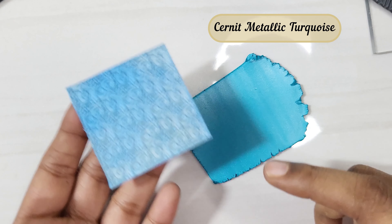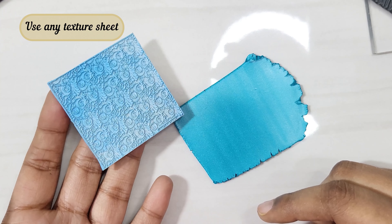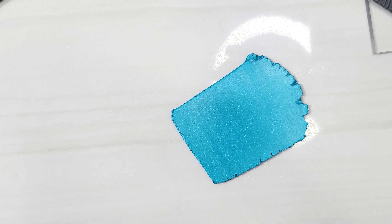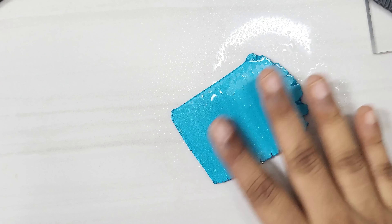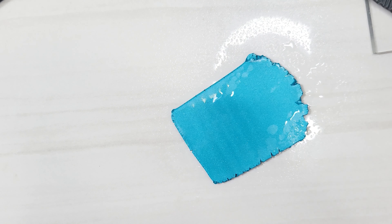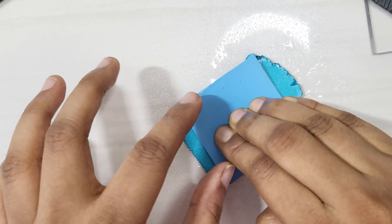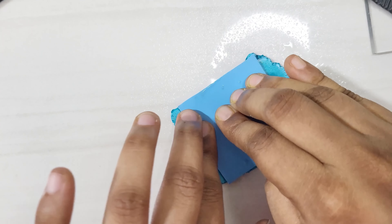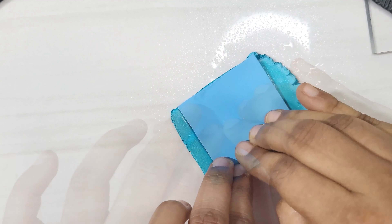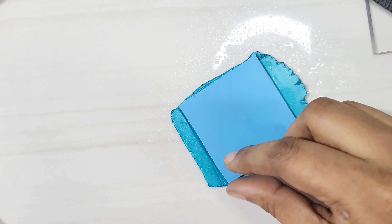Next, take turquoise colour clay and any texture sheet you prefer. I sprayed some water on the clay before placing the texture sheet, then press the sheet to imprint the details onto the clay. Do this carefully when using water, as sometimes the texture sheet gets displaced and the pattern will not be proper.